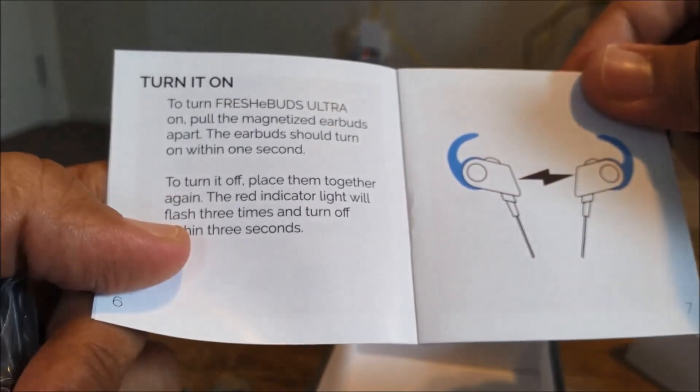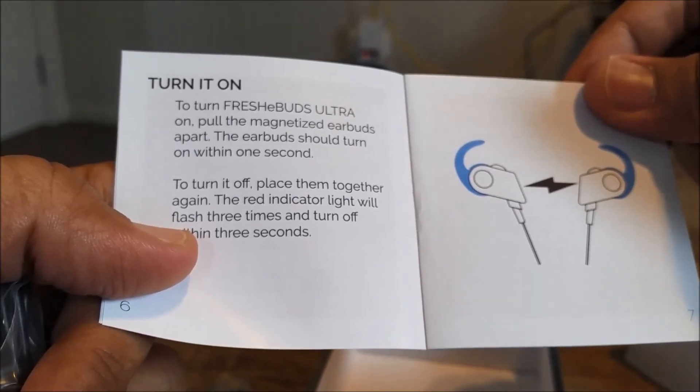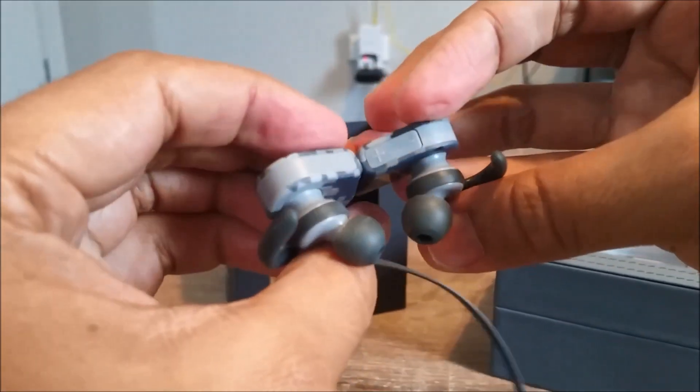You can control your music and it also has a mic to take your phone calls. These are magnetic earbuds that clamp together.